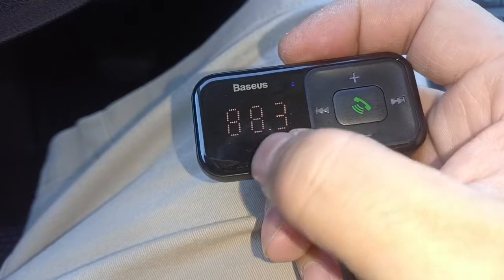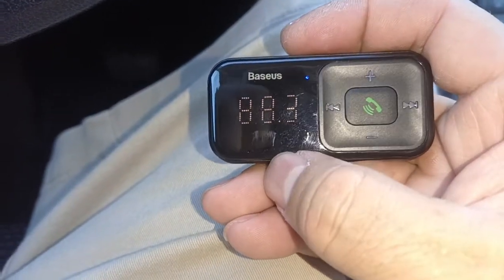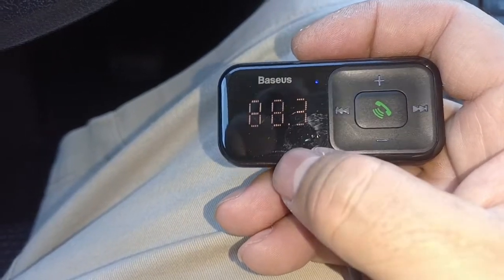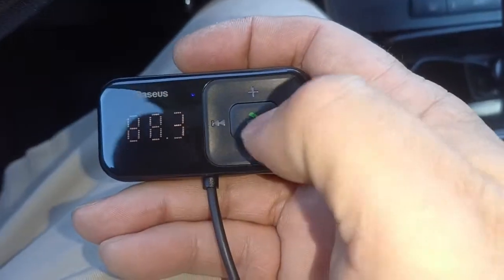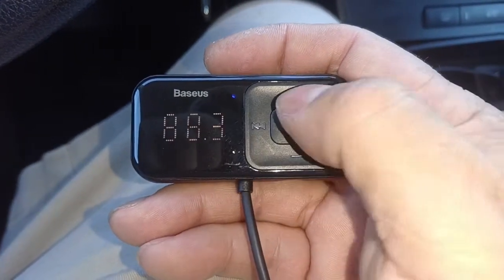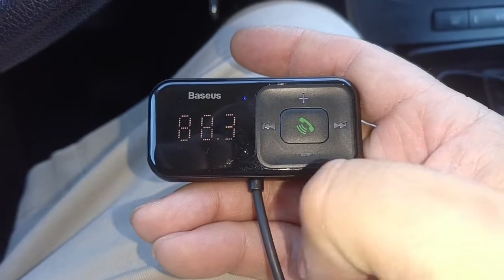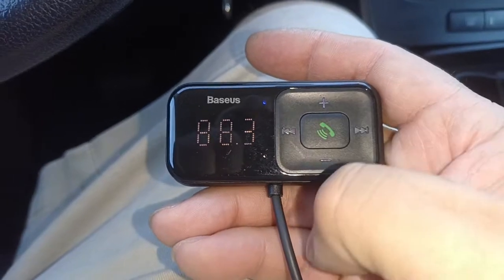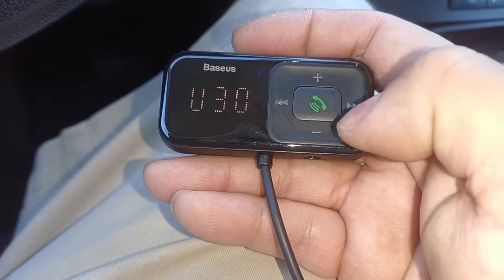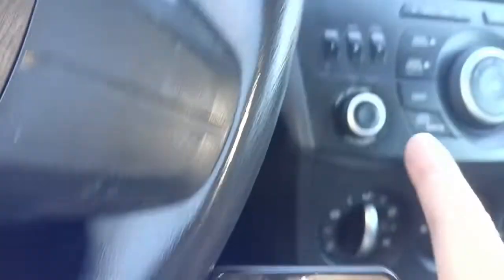The one thing that was hard for me to figure out was how to change the frequency. On my car it didn't go to 88.5 or whatever I wanted. To change it, just press the phone button and it'll blink, then you can change the frequency to whatever you want. For volume, it goes up to 30 — just leave it on the highest and change the volume through the radio.